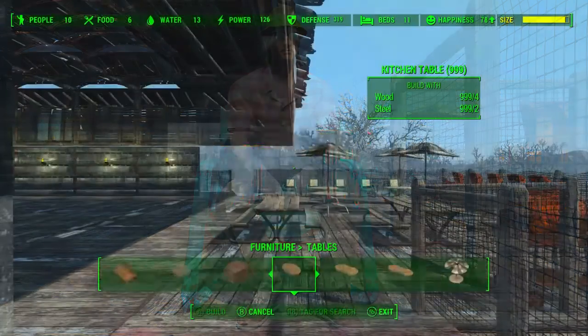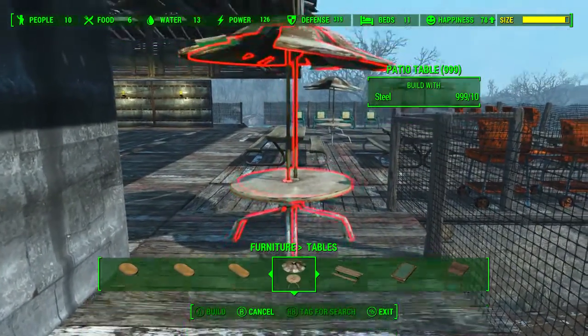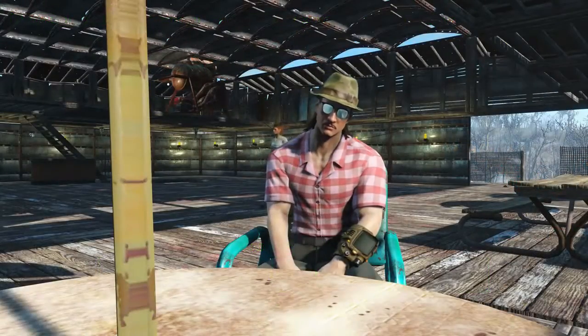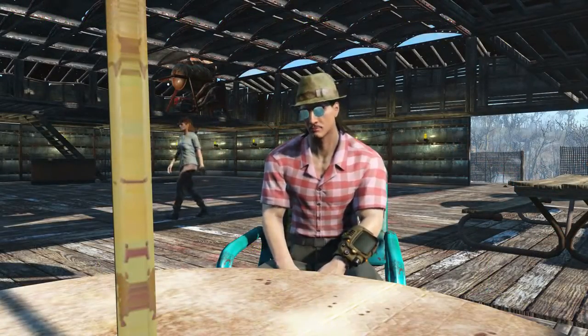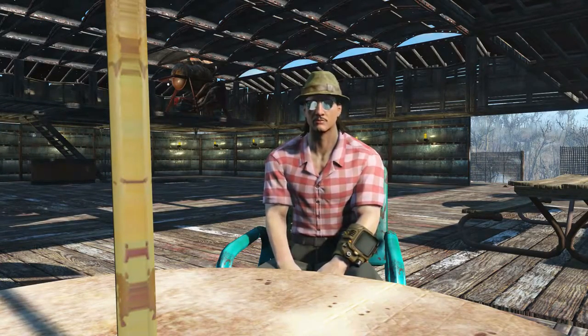The patio chair is the perfect way to relax in the sun — and apparently patio nuts. Secondly, under furniture and then under tables, we will have the new patio table which requires 10 steel to build. The patio table is the perfect place to put your patio chair — the perfect combination to sit back, relax, and reflect on your time in Boston.